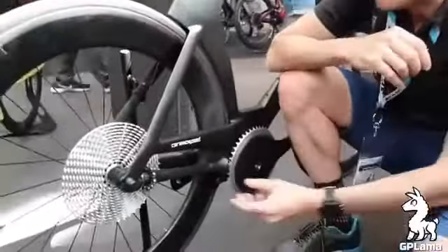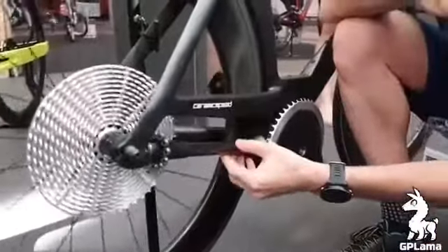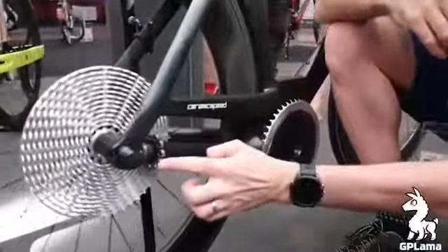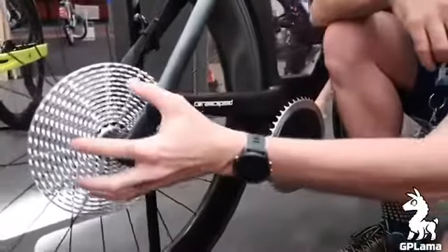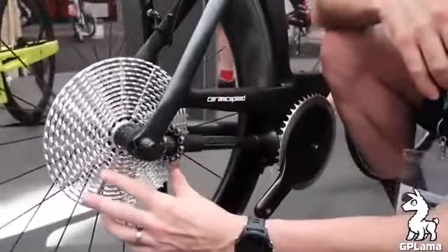What we've got here is a prototype drivetrain that has no chain — I've never seen anything like this. We have roller bearings in here, and all I can think of is a carrot grater up the back here.